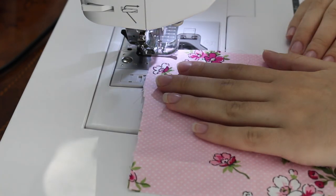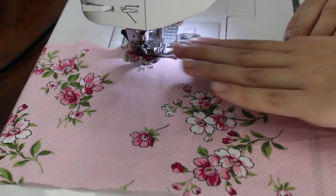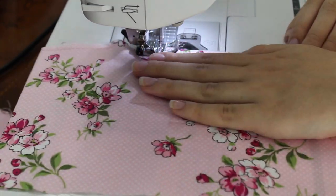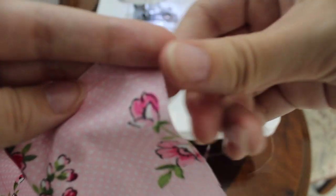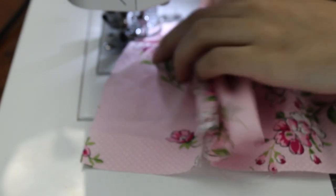Now you're going to take your longest piece of fabric and sew a very loose straight stitch, which you're later on going to use to gather your skirt. Once you're done with that, you're going to take the bobbin thread and start pulling it, and it should start gathering like this. Once you get it to the size of your waistband, you can sew the waistband to the skirt.